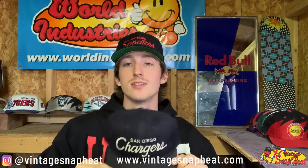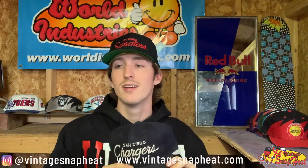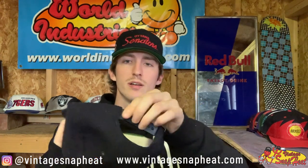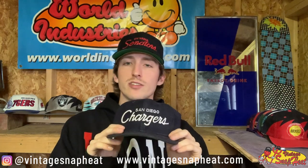Next up, I've got a San Diego Chargers Single Line Script coach cap — dope hat. I've got another one of these too, both will be for sale very soon, so keep your eyes out on my Instagram at Vintage Snap Heat. I'm always posting, very active, I try to keep that page updated. San Diego Chargers Single Line Script — definitely pretty good condition, the snap isn't perfect but it'll do. Dope hat, very rockable, plain colorway but still hits super hard.